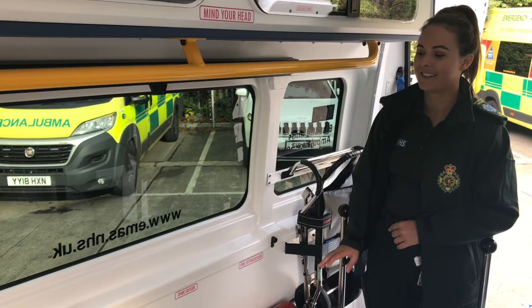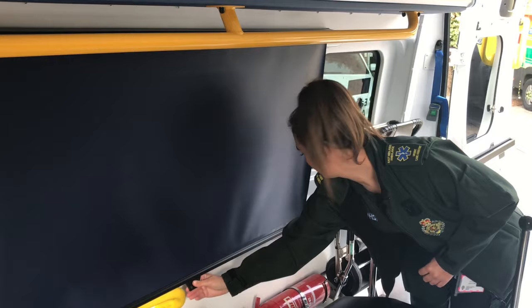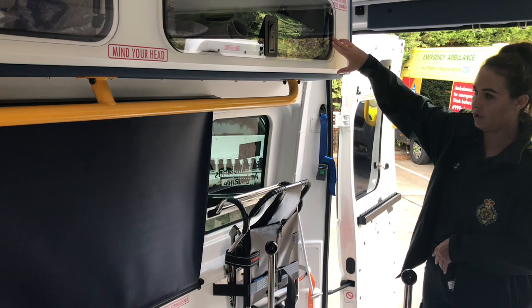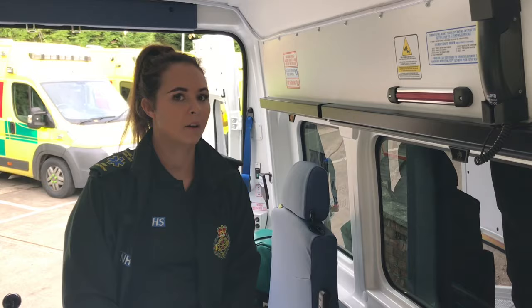In this part of the vehicle, in the back windows, you do have blinds that you can simply pull down, and it just clicks into place just like that. Also in the back here, your carry chair is situated just there, and your spare battery for your striker chair is plugged in and charging just at the back.